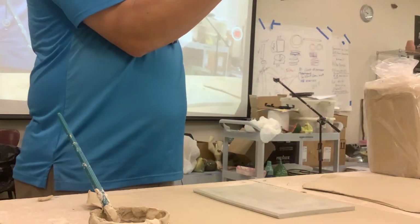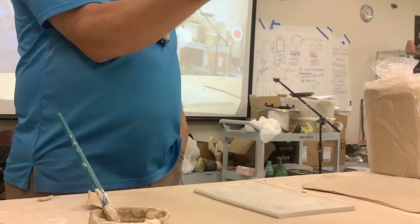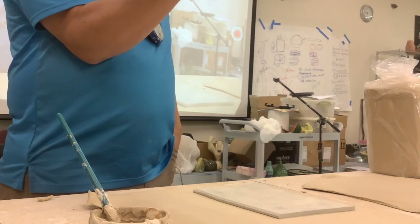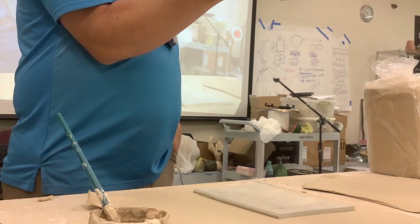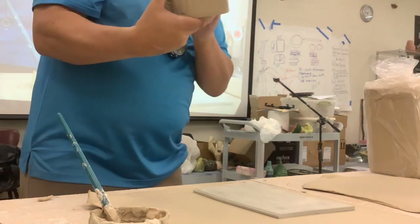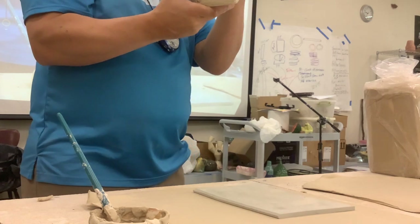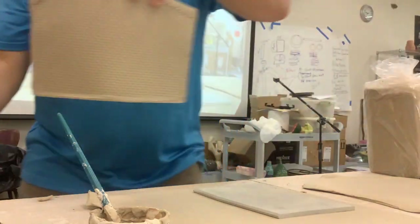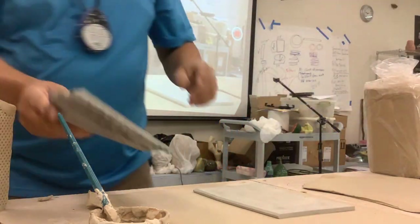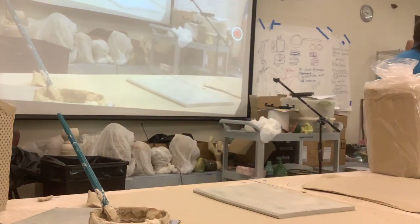See that texture right there — anyone guess where that's from? That's from the squishy mat you walk on every day. I just dropped it on there and that's where it came from. We could do like a bright yellow with a black background.